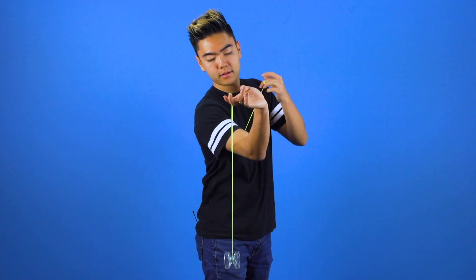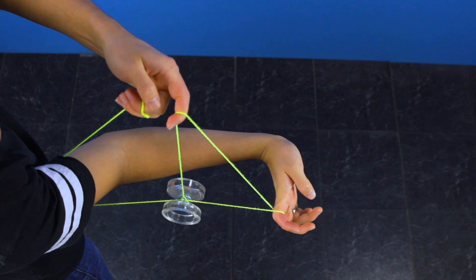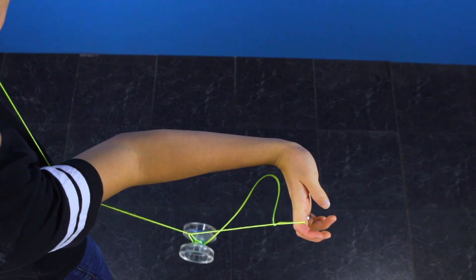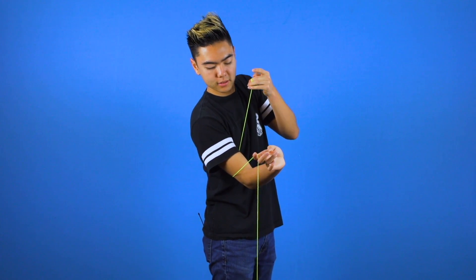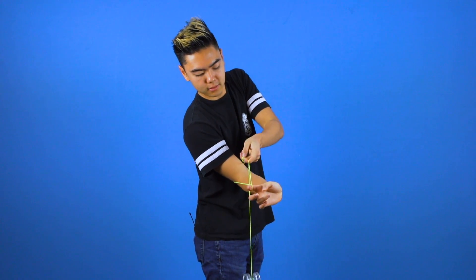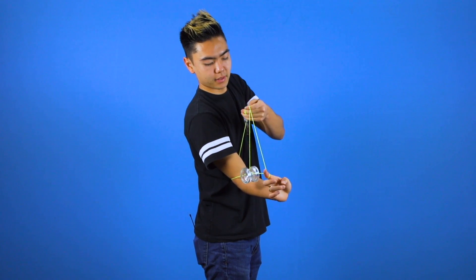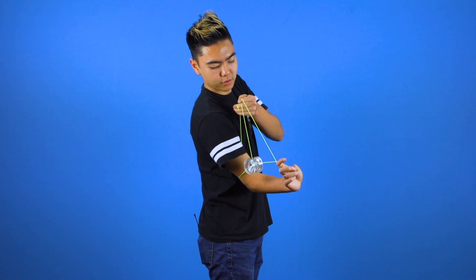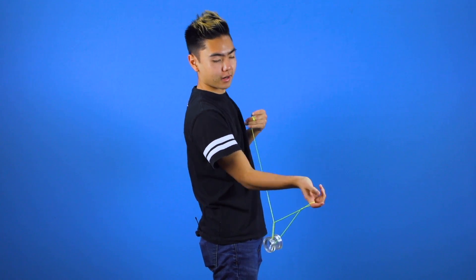If you're having a tough time with this slingshot element, just remember that the string should be going behind the yoyo when it snaps instead of in front. If it goes in front, the yoyo will just fall through. To compensate for this, you're going to pull towards your shoulder, and that will cause the string to go behind the yoyo into a triangle.